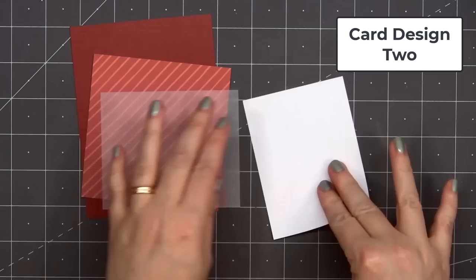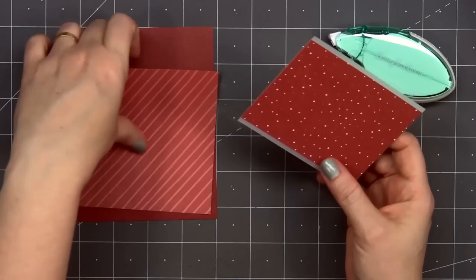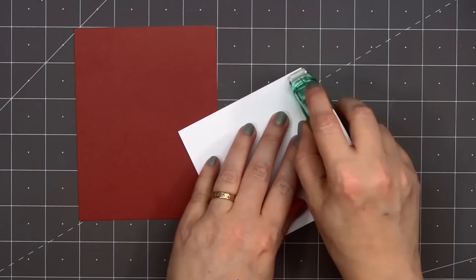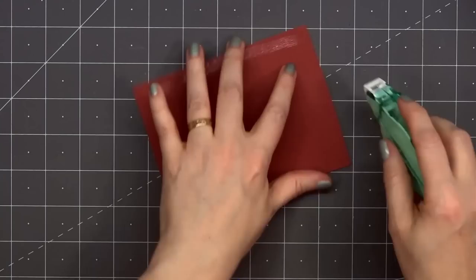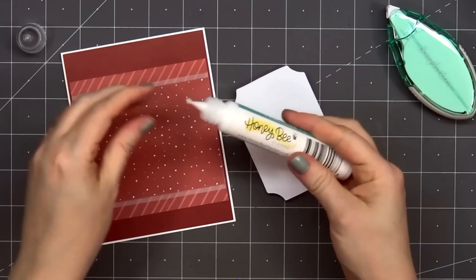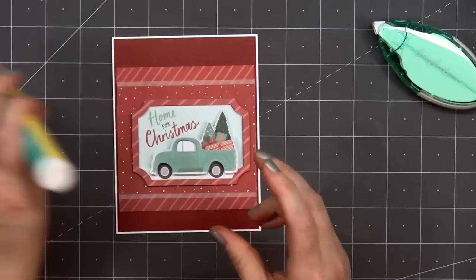Now moving on to card design number two. I selected two different patterned papers — a red tone-on-tone diagonal stripe paper for the background, and a red and white polka dot paper for that smaller piece. I'll layer the red and white polka dot paper on some scrapbook.com vellum, leaving about an eighth of an inch on the top and bottom. Then I'll add this panel on some red cardstock, put some adhesive on the back, and add my card front onto a card base, leaving an eighth of an inch of the white card base showing. I've already assembled one of the decoupage images — it has the teal truck filled with trees and presents and the sentiment 'Home for Christmas' — and I'll adhere that in place using Honey Bee Stamps Precision Tip Glue.